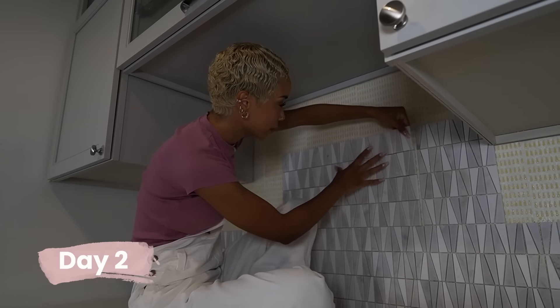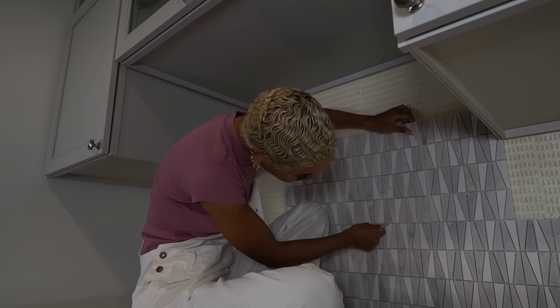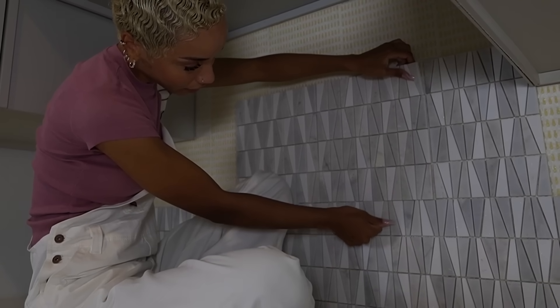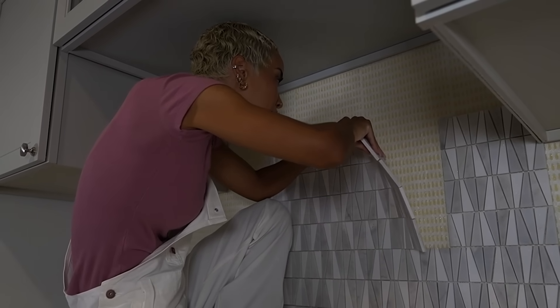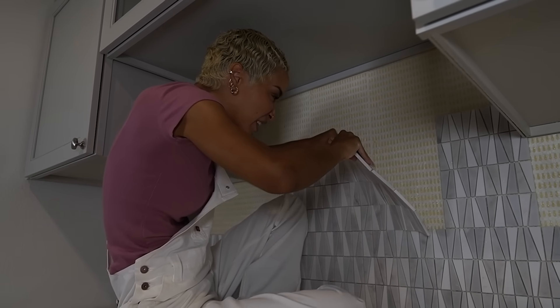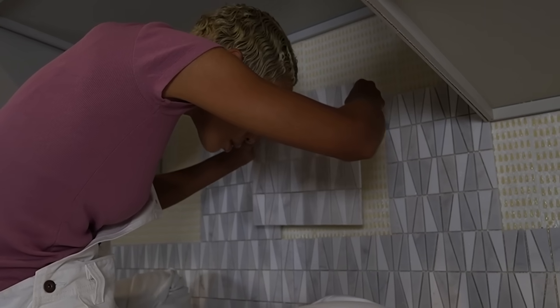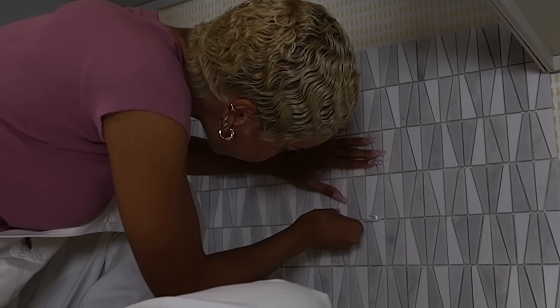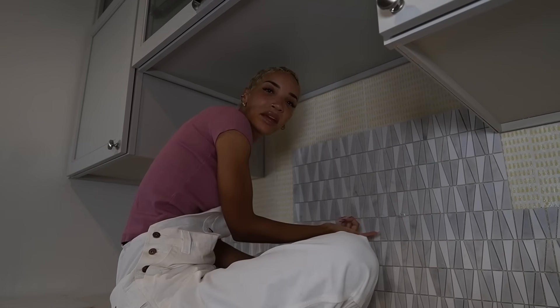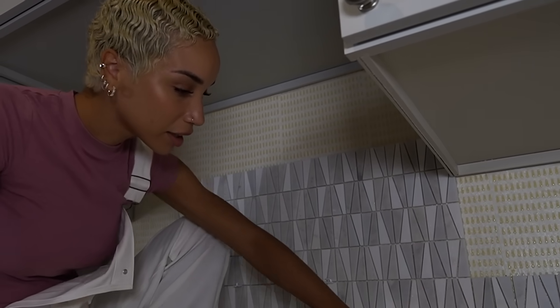Day two. Overnight, the weight of the tile dragged itself down to where now the tile is sitting butt-to-butt on the next one down instead of leaving a proper grout line in between. I'm peeling this off. It does feel like it needs something to keep it from doing that again. I'm using command hooks as shims because the shims we bought are too fat.